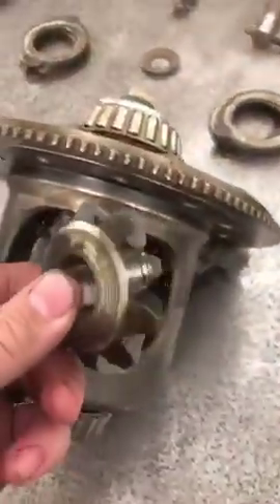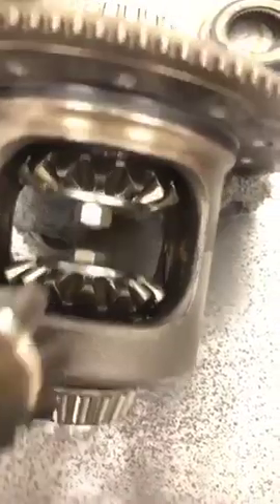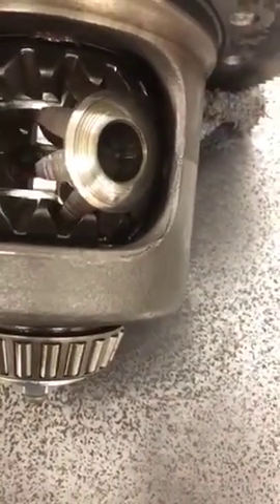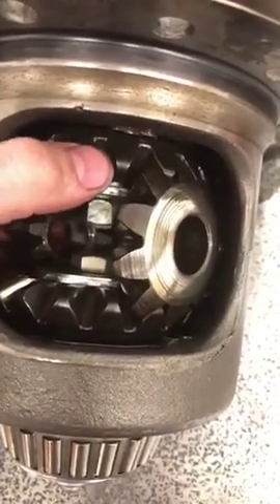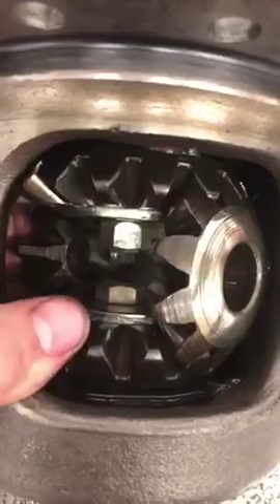It's important to remember which side these spider gears came off of because they're broken into that washer and they wear differently, so you have to mark them. Now that these are clamped, I can drop in my spider gears. I'll take a brass punch and tap right here to roll the gears around. Once I get these lined up and the spacers in, I can release these bolts and pull them out. Then if everything's lined up perfectly, I can slide that pin in.